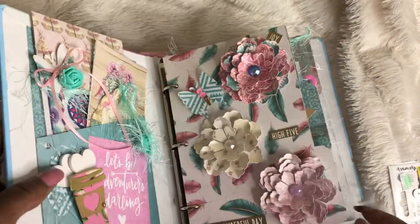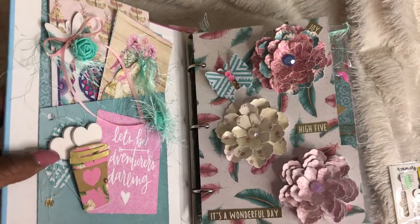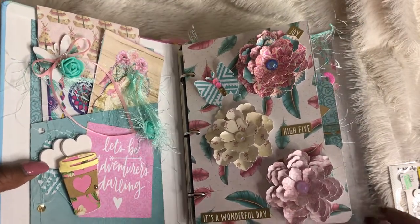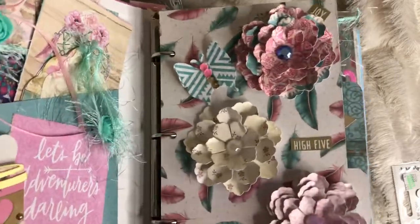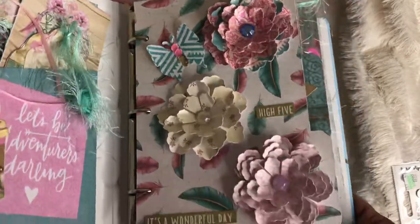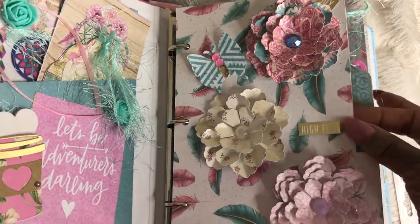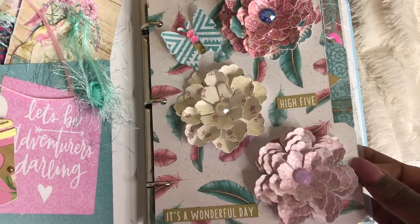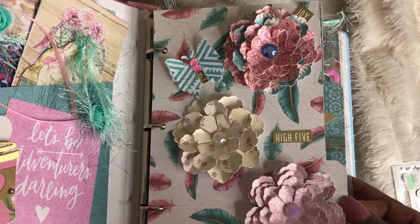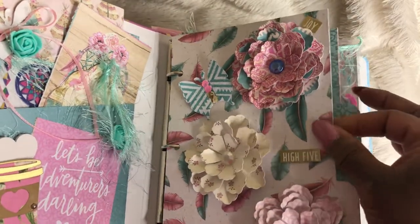This is the first page and I did some flowers for her. The lighting is kind of bad but I'm going to try to work with it. These are the flowers that I cut out using the paper pad. This sheet here is from the pad and I just love how pretty the colors are. I tripled the paper so it's good and sturdy.